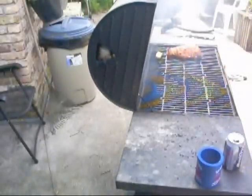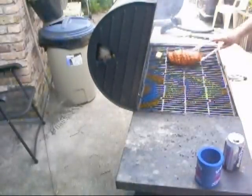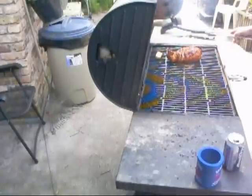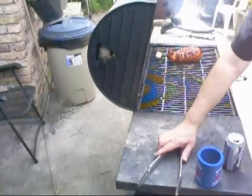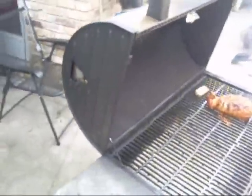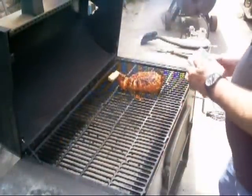And maybe give it a little flip. Looking good. That's where the action's at. That's how it's looking.